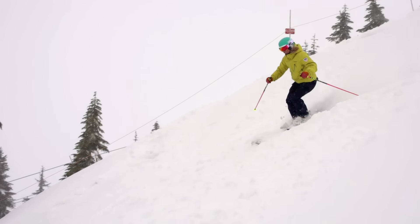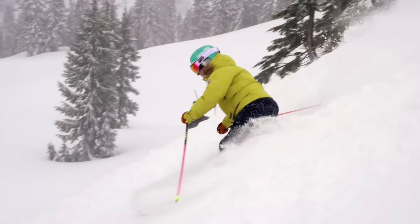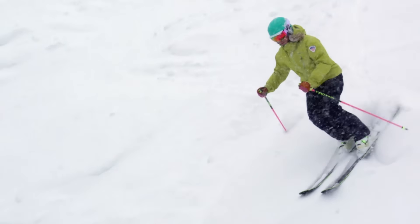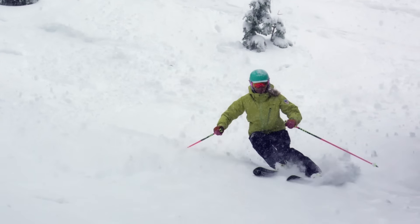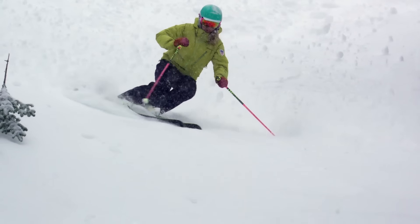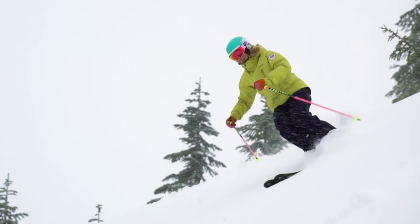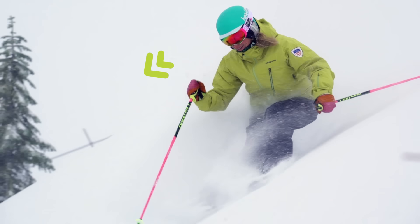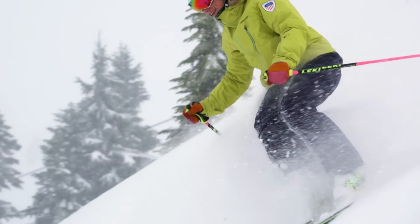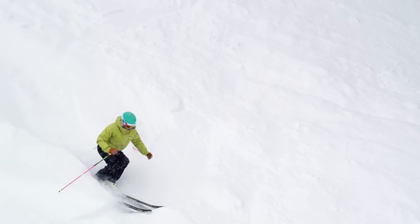To maintain control on the steeps, it's especially important to stay in the balance zone where your body is stacked over your skis front to back and side to side. Keep your shoulders facing downhill and tip them slightly over your outside ski as your skis cross the fall line. This will help you keep more of your weight over the outside ski.